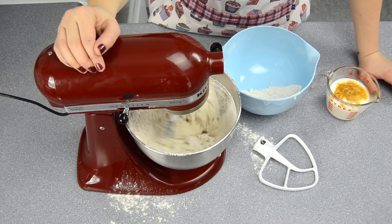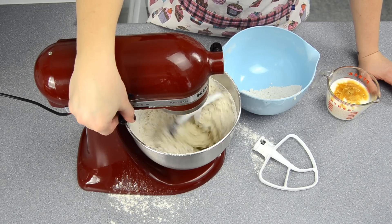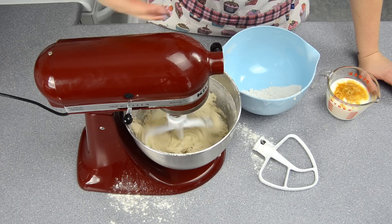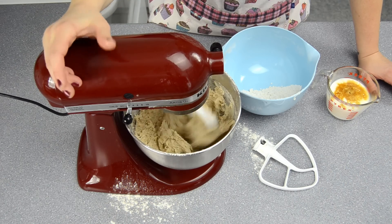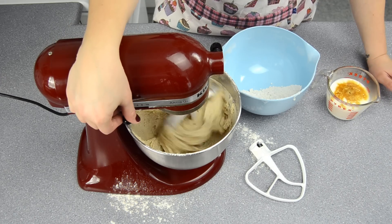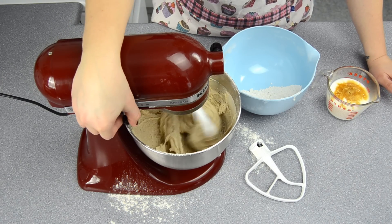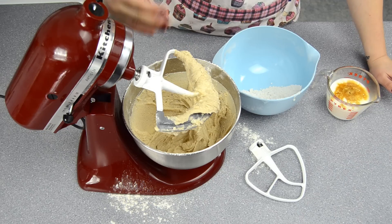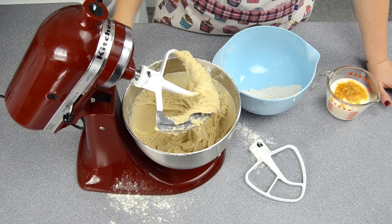It does wipe the sides, but I've still found that I've had to wipe them a little bit more, especially near the bottom — just not as much as with the traditional blade. So it does work a little bit better, but I thought it was going to be a foolproof, fixed bowl-cleaning solution. Maybe the actual beater blade does that.